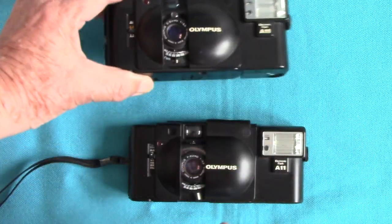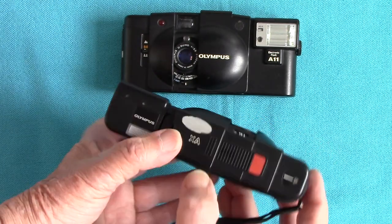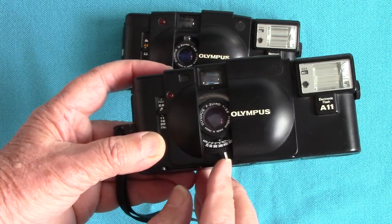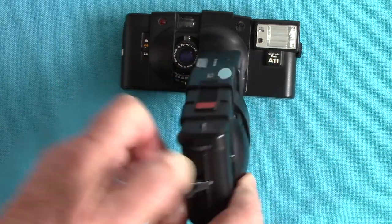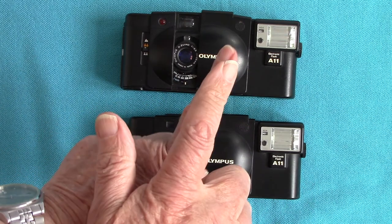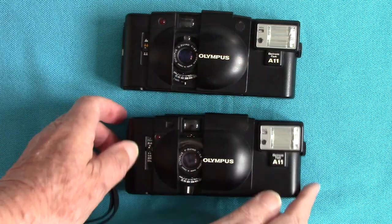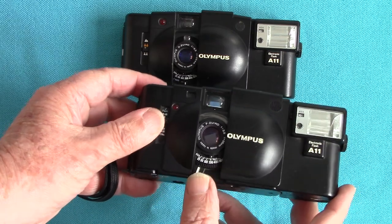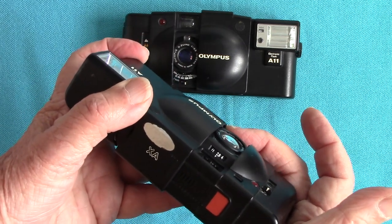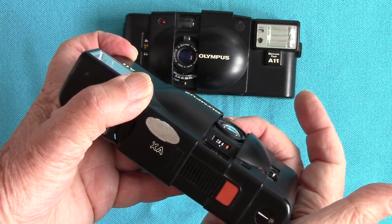The XA is a rangefinder camera. You turn this little leaf at the bottom to focus having looked through the viewfinder, and you get a coincident image rangefinder — when the two images of an object coincide, it's in focus. It's got a very small throw from minimum focus to infinity. The minimum focus on this is 2.8 feet — it must be an export model because it's in feet, not meters.